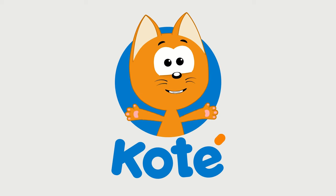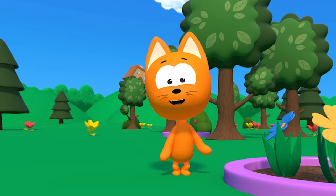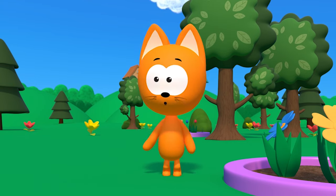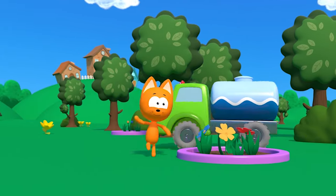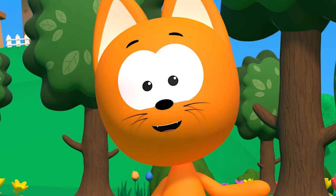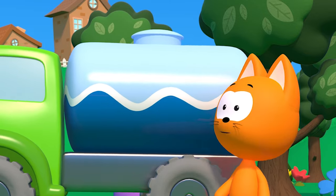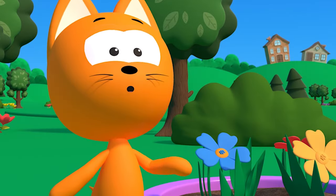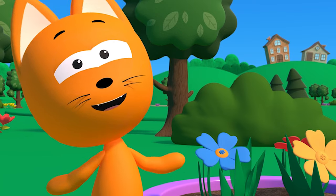Cut it Kitty presents. Here it comes, it's the street sweeper. It is making our streets cleaner. It uses water and it sprays, spraying all the dirt away.